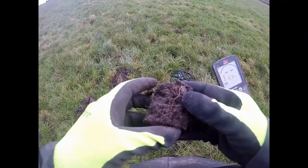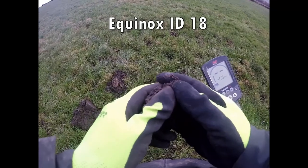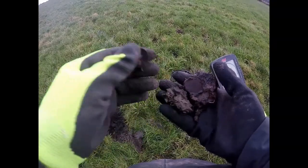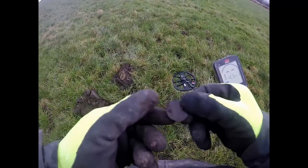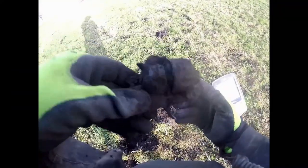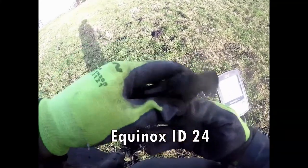Half penny. Sod time again — what's in this sod? That's the question. Oh, it's a coin. There you go — looking at that, a bit of Victoria. Look at that — that old gun, sorry, gun.